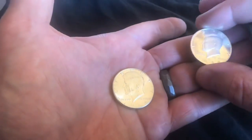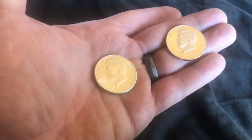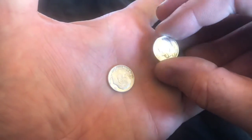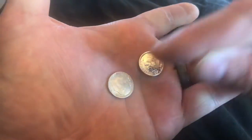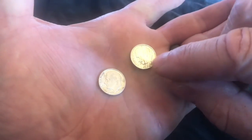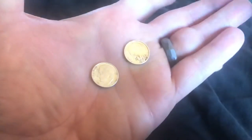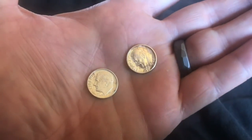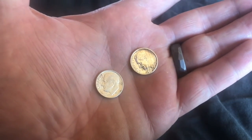Just because a coin is proof doesn't mean it's in better condition than an uncirculated. Here are two dimes — this one right here is a proof, and this one has been in circulation. The fact is both of these have actually been in circulation. Even though this is a proof coin, it has been used in the stores. You can see the scratches, it's scuffed up, and the condition is not in great shape.